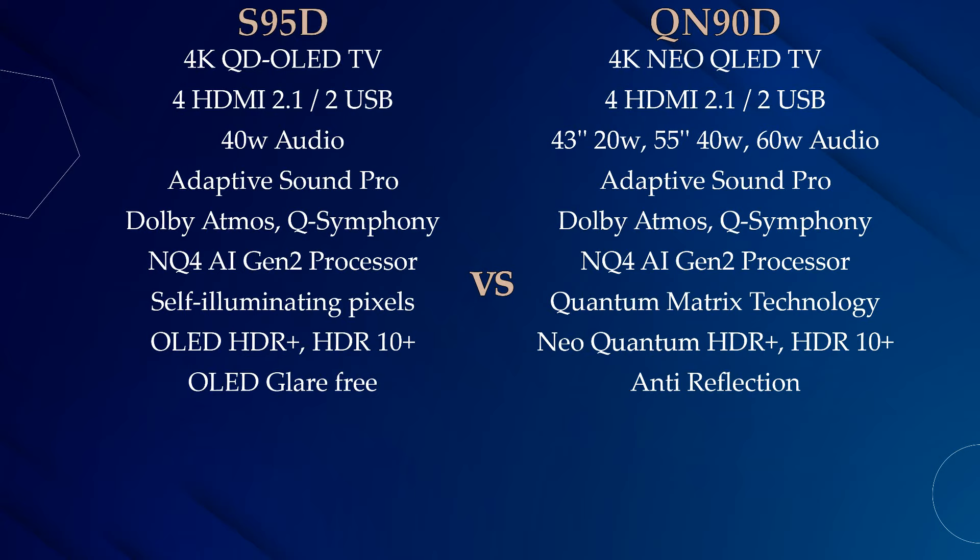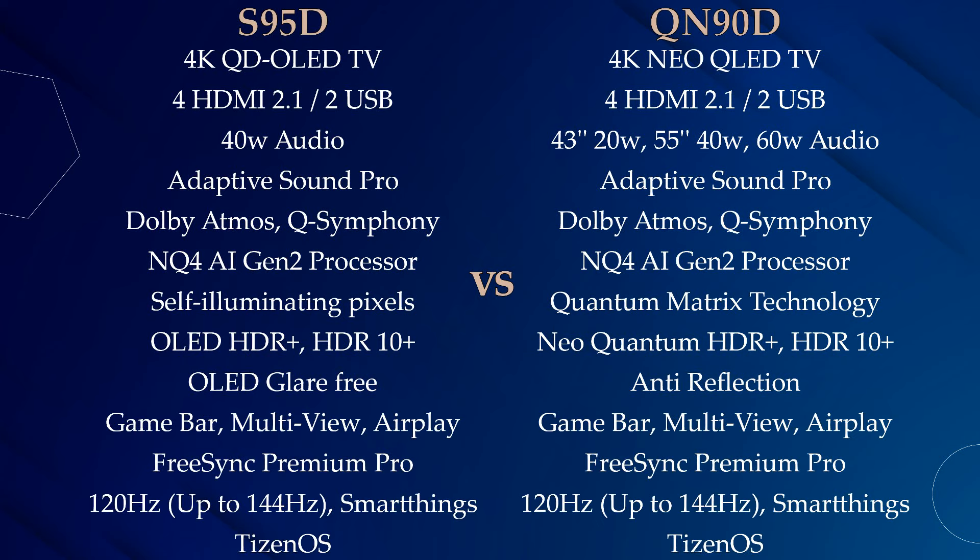This year Samsung has also introduced OLED glare-free technology on the S95D, which I'll explain later in this video. Both flagship smart TVs also have a GameBar, MultiView, AirPlay, FreeSync Premium Pro, up to 144Hz refresh rate, and 1000 nits brightness.